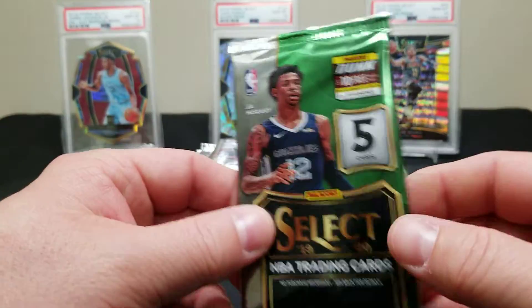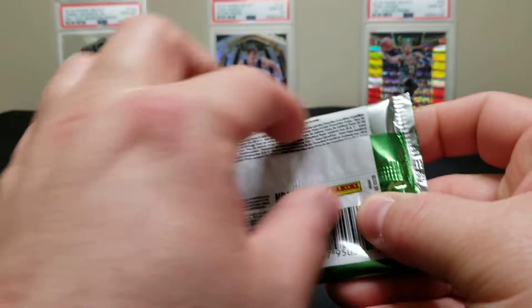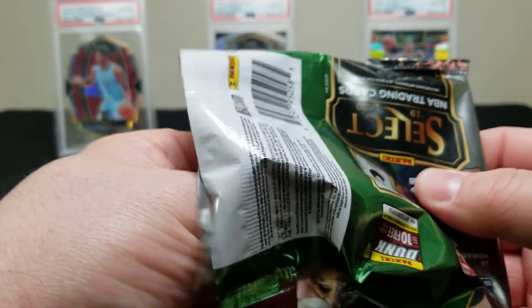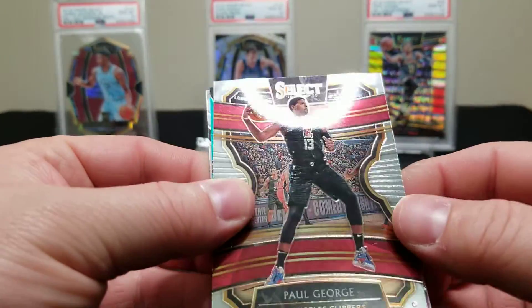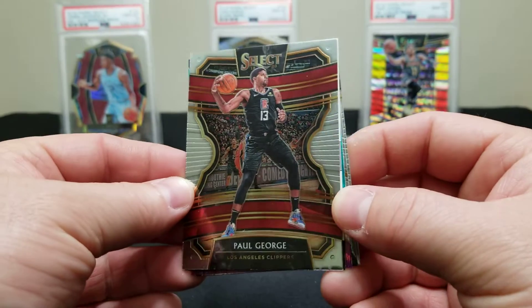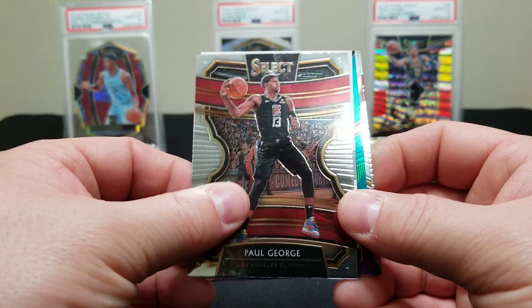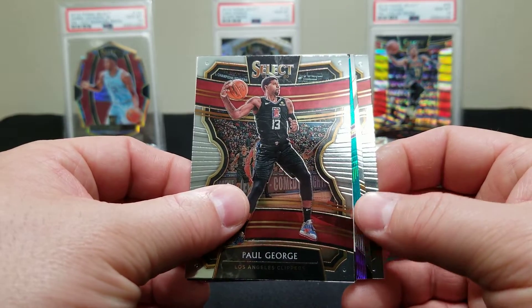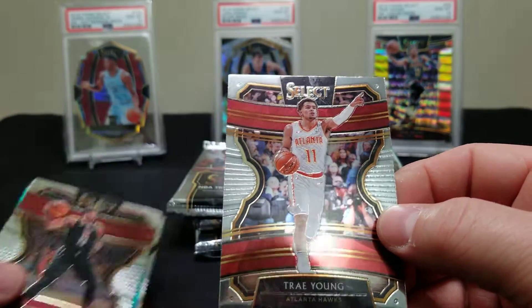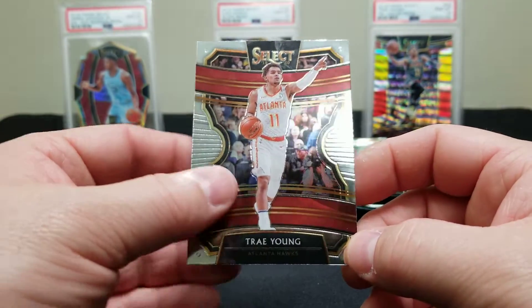Alright, let's see what we can get. As always, just beautiful cards. We're going to start off with a Paul George — we got a redemption right now! Whoa, we got a redemption folks! Alright, let's come from the back then. This is just a regular concourse — here's a Trae Young Select concourse.